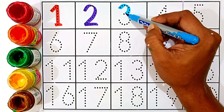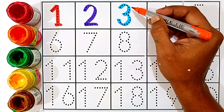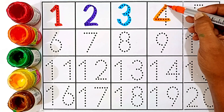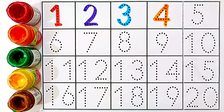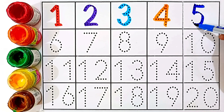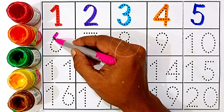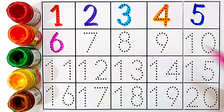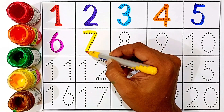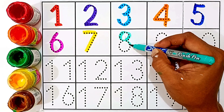One — red color. Two — violet color. Three — sky blue color. Four — orange color. Five — blue color. Six — pink color. Seven — yellow color. Eight — sea green color.